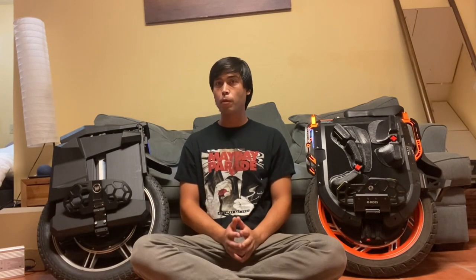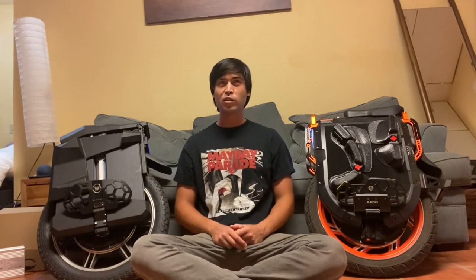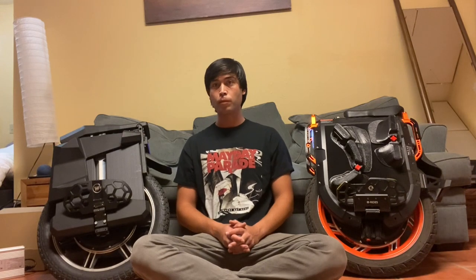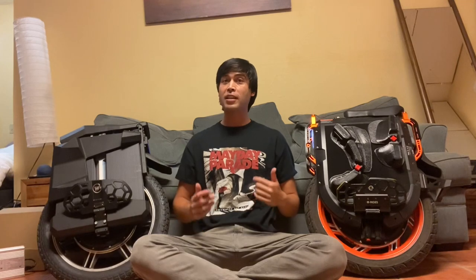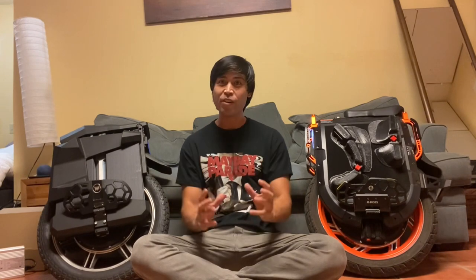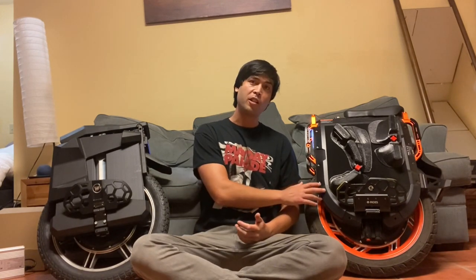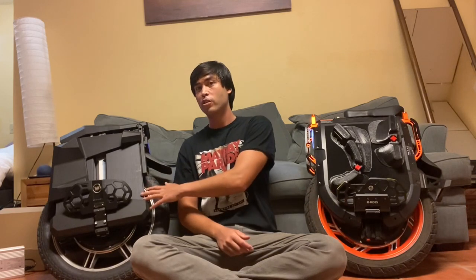In conclusion, both are good wheels and they're about the same price — you can find them for maybe $3,800 from various well-known distributors. I'm personally going to keep the Master Pro and try to sell the V13, because I love to do longer rides and I love the torque. I really like being able to lean really aggressively off the line when I'm riding. On the V13, it's been done by some riders, but it doesn't inspire that kind of confidence because there's just so much less low-end torque compared to the Master Pro.